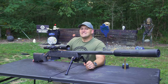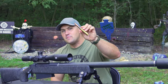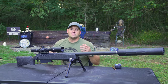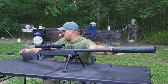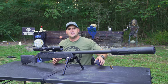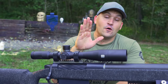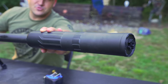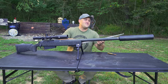This rifle is a McMillan Tac 50 50 BMG Carbon Fiber, chambered in the almighty 50 BMG. It looks awesome and has some cool features, the main one being the carbon fiber barrel. The overall length is 52 inches and the barrel is right around 27 and a half to 28 inches. I have it topped off with an EOTech Voodoo — the 3.5x18x50 — which is a really nice scope. At the very end of the gun there's a CGS 50 BMG suppressor, which I believe is made out of titanium. Overall length with the suppressor is about 66 and a half inches.